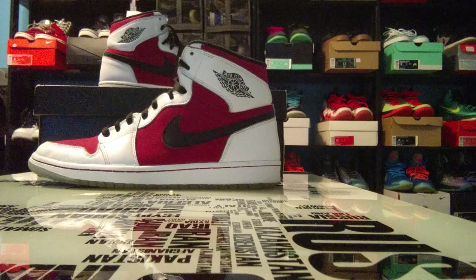Here we have the Air Jordan 1 Carmine colorway. The Carmine colorway is actually white, black, and carmine. Let's go ahead and get right into it.